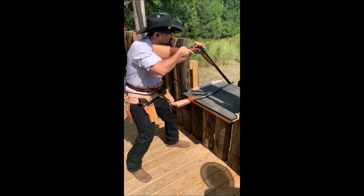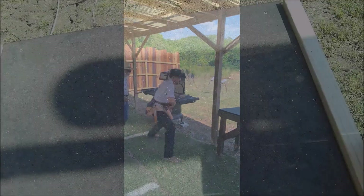So obviously my time suffered a little bit, but oh well — could have been worse. When I handed my phone off, the camera somehow ended up in time-lapse mode for stages three and four, so we'll have to work from first-person for those stages.